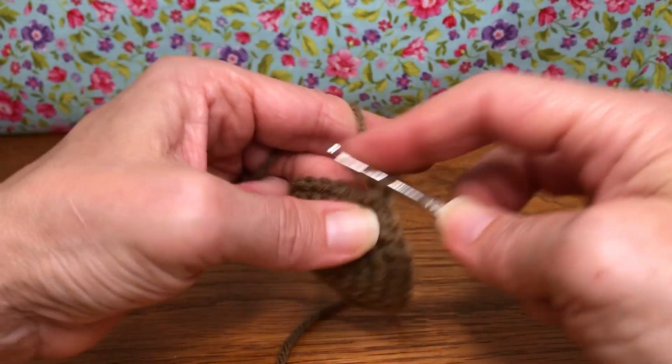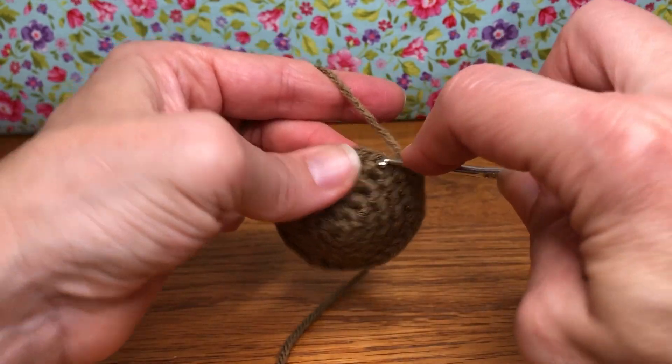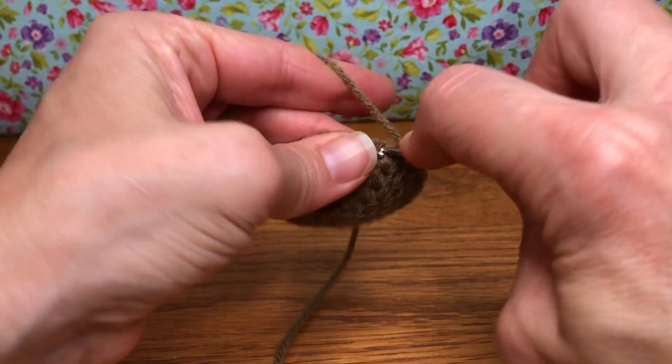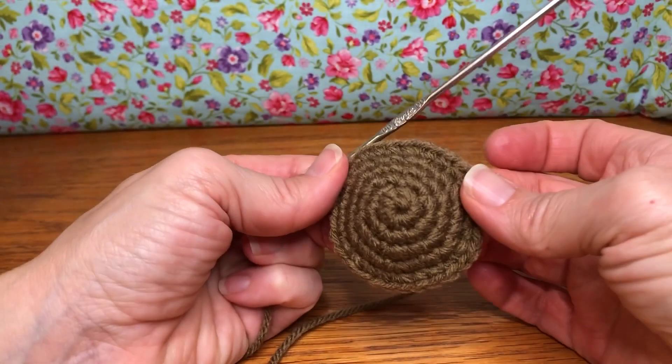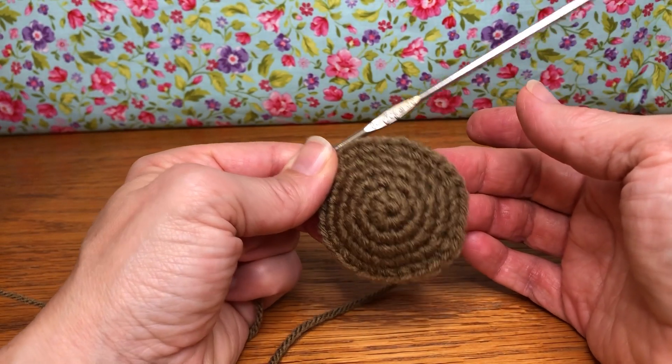So that's 3 for me, and this is 4, and you're going to just keep going around — 5. It's going to take a little while, but it's okay. And that's 6. I would keep going until I have 30, and I'm going to finish through round 10.